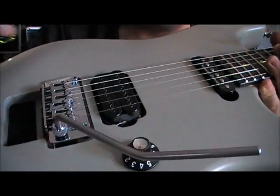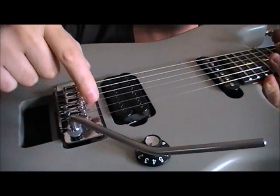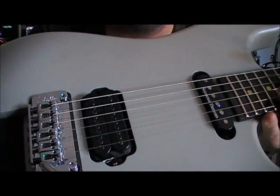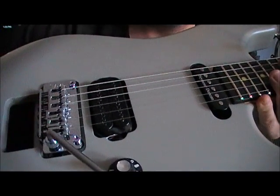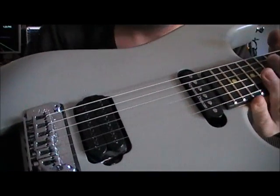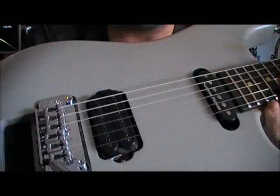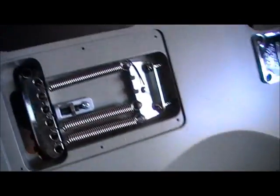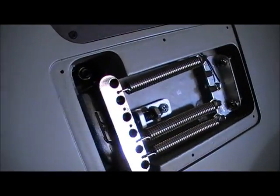What I mean by that is you don't need to re-drill any holes for the posts. You can use the existing posts that you already have, basically take the old bridge out and insert this bridge, and you're pretty much good to go. You've obviously got to set up your intonation and your radius on your bridge. On the back, there's a steel trem block.